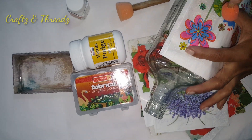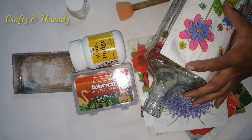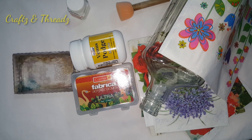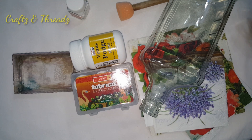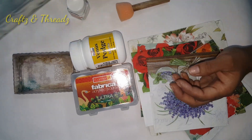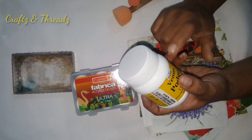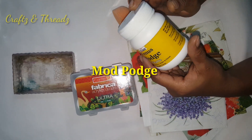Let's use this small sponge for the design and shading. We'll put a sponge on the top and polish. Now we have to use these napkins and we have to use the glue.